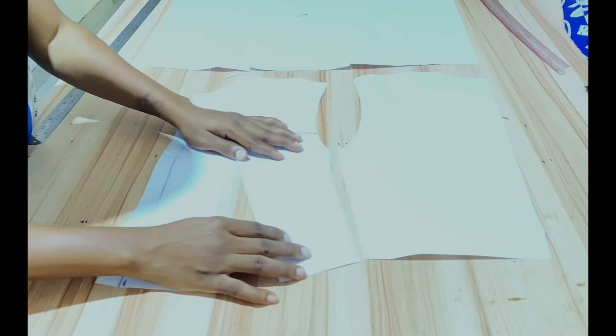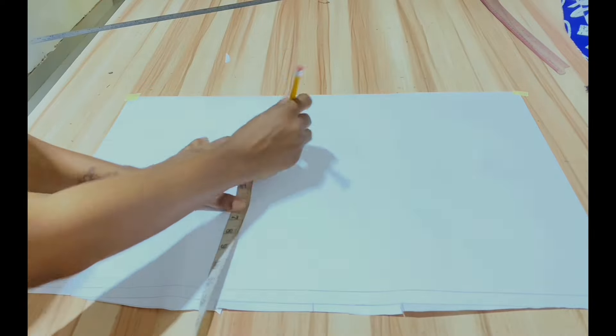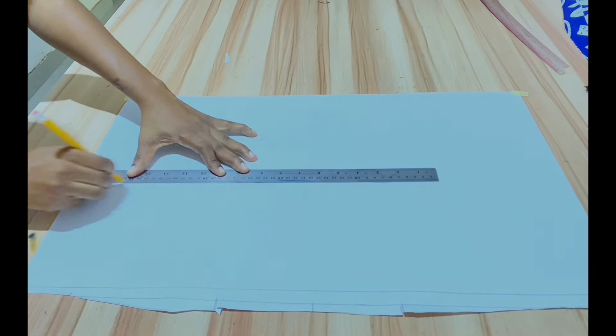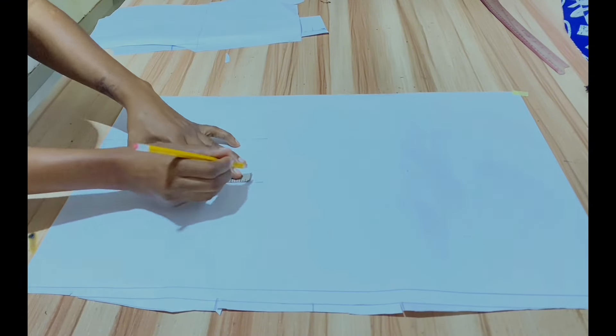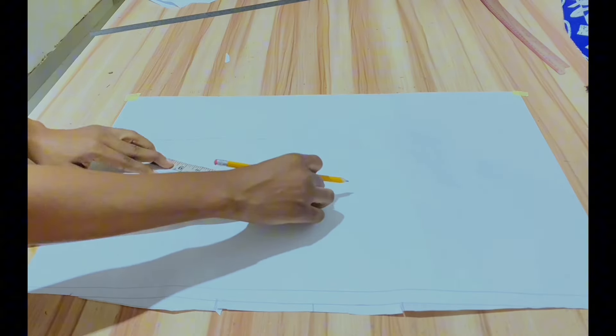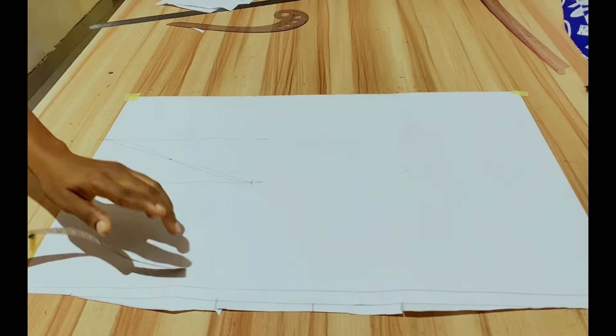The sides match up once the bust dart is closed. The sleeve's length is 11 inches with a cap height of 4 inches and an upper arm circumference of 9 inches. Draw a line from the sleeve's cap to the side as shown, mark the center of the line, and connect the lines creating the S-curve.